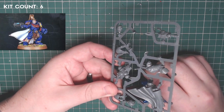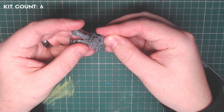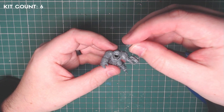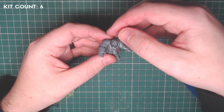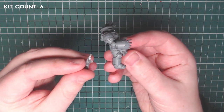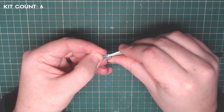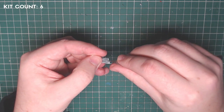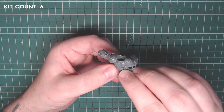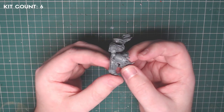Kit number six is another Primaris Captain, this time with a plasma pistol, which has been sitting in my bits pile for a while. I'm going to use the shoulder pad and the helmet with the laurel wreath around it — the rest goes in my bits box. I also kept the cloth tab from when I clipped the belt buckle, as it's a perfect fit for the small dangle of cloth hanging from Pedro's side. With a little sanding and carving down, you can get it to work really well.